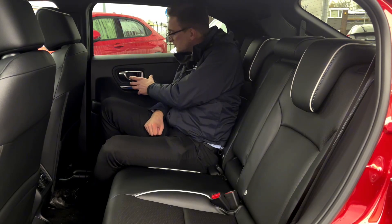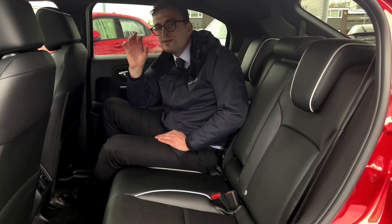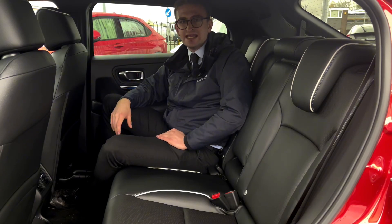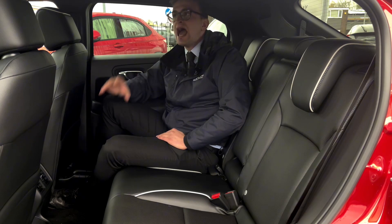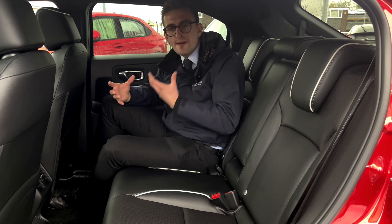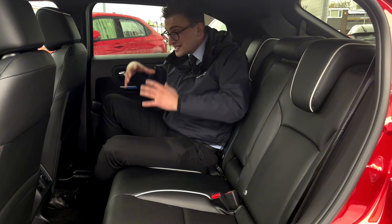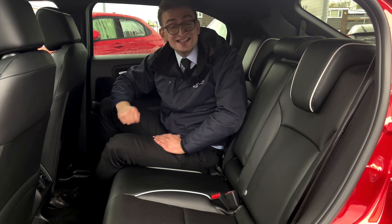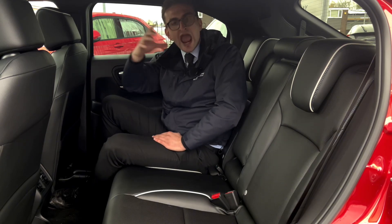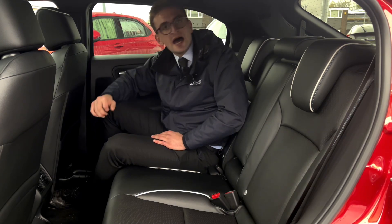There are loads of premium touches here: chrome around the door handles, interior mood lighting which really sets the tone, and perfectly positioned roof ceiling lights so you can read in the dark. The topper for me has to be the rear panoramic roof — when closed it makes the cabin feel secure and private, but when open it lets so much light in that it feels even more spacious. And to top things off, the seats have integrated ISOFIX points for child seats.